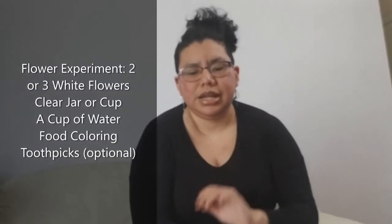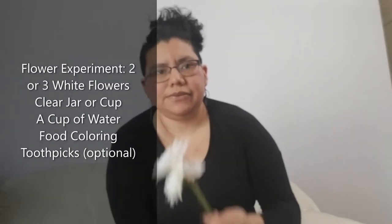Hi friends, welcome back with Miss Carla! Today we're going to be doing something a little bit different — we're going to do a science experiment. If you have any white flowers or very light color flowers, bring those out and we're going to do a science experiment with them. Let's get started!